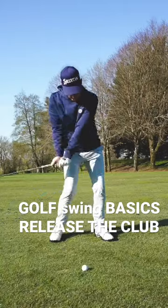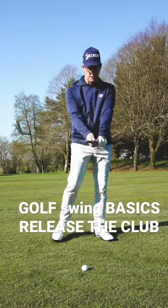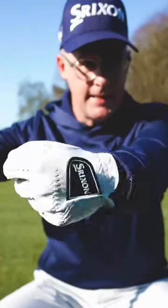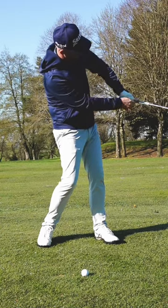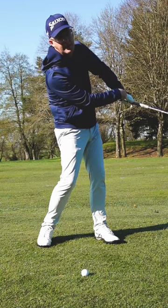If you want to start releasing the club better, improve the way you release the club — you've got to start getting your lead wrist extending loads more. With poor release patterns, you see this many times: the lead wrist is pretty unextended.